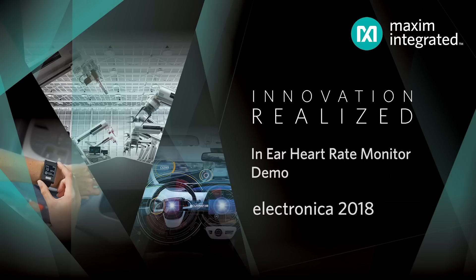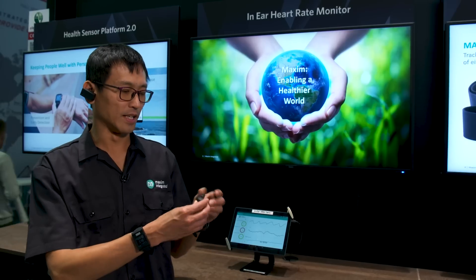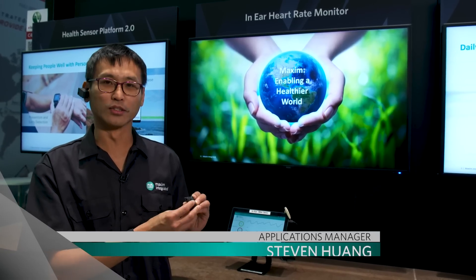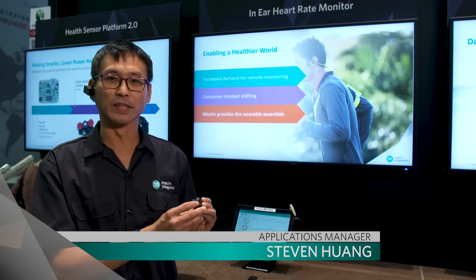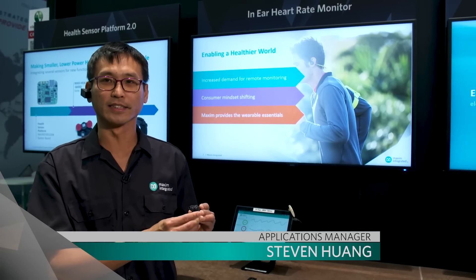What's shown here is our latest model in-ear heart rate monitor. Maxim has built a chip, the MAX86140, that enables the PPG monitor for healthcare sensor applications.